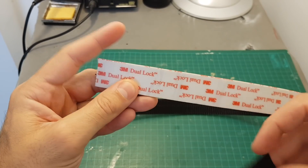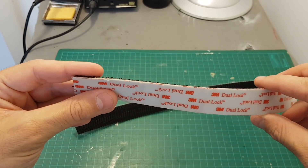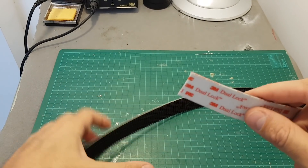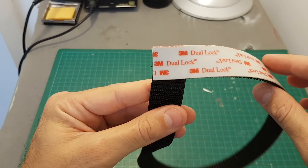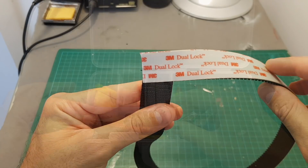Dual lock is a really good product and I think it's much better than regular velcro because it can hold much more weight, it's more durable, and it will last much longer. I use it mainly to secure batteries to the bottom of the quadcopter.